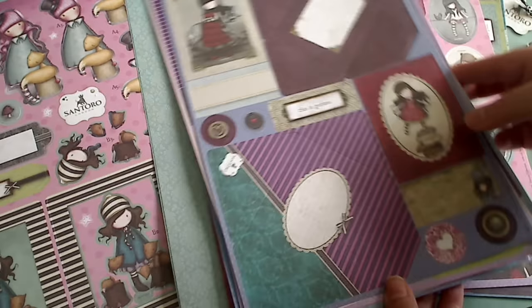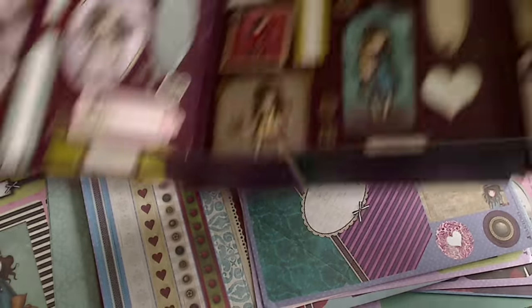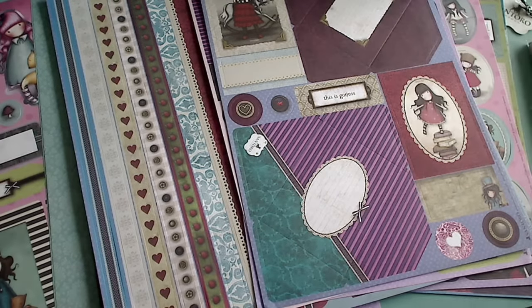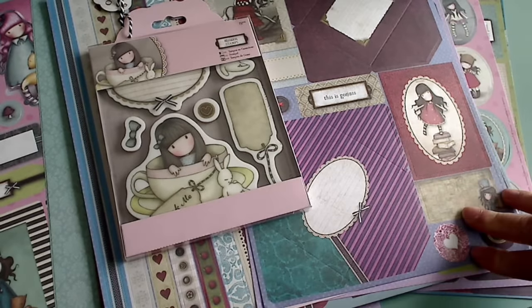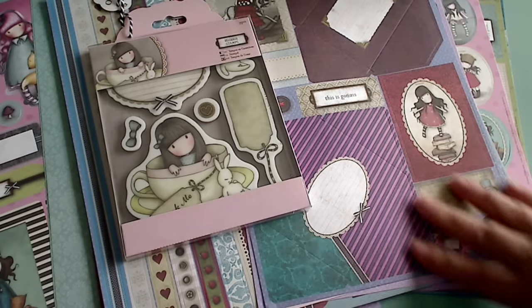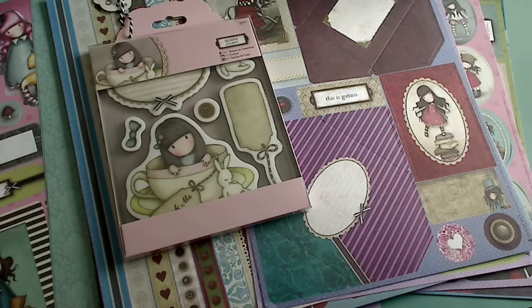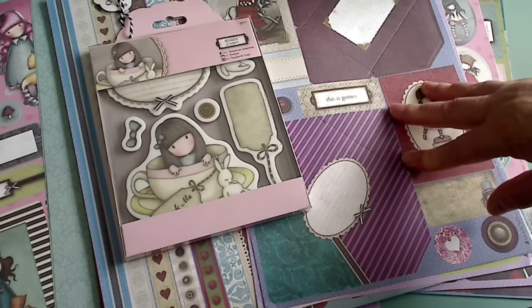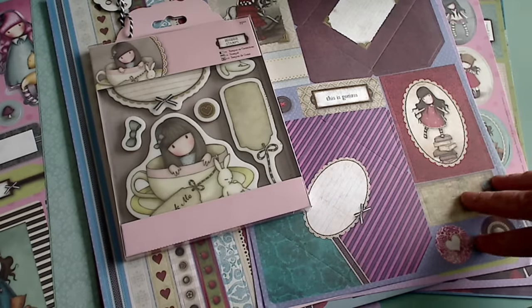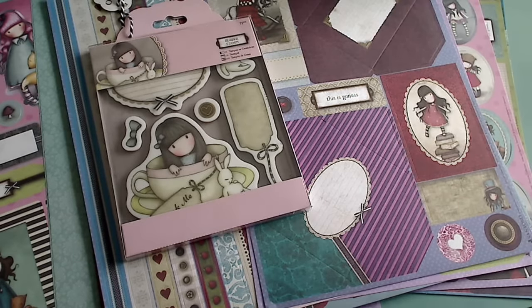There's so much stuff here that you can create — I can't tell you how many projects I've made and I still have quite a lot left. The packaging is reusable, which is awesome. I'll put Christine's links down below where you can go make your purchase and check out all the other goodies she has in store. I'll be back with some projects to show you what I've used some of it for. I want all of the collections because they're just so cute — and if you've missed the other ones, go back in my videos and search 'gorgeous girls' to find them. Thank you all for watching — till next time, do what makes you happy!